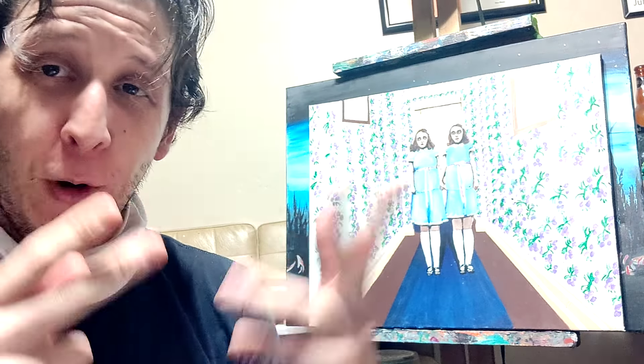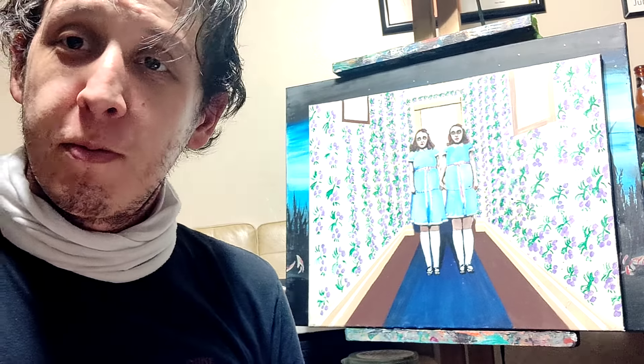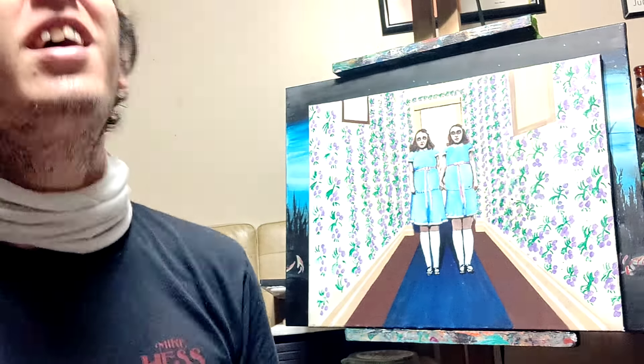Who wants these twins in their hallway? I do, because it's wicked. Especially when I turn off the lights and that's all you see — them just creepily right there. With the blacklight on, it intensifies all the light sources of the painting and really makes those twins pop even more. And then when I turn off the blacklight, that is what you're going to be seeing — those creepy twins and their ghostly selves.